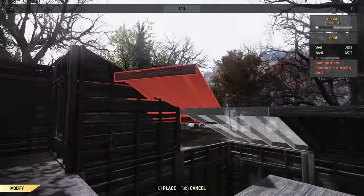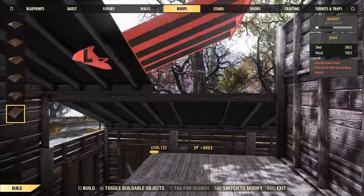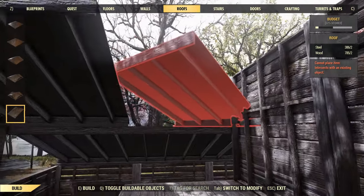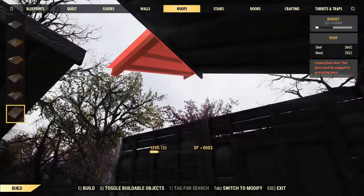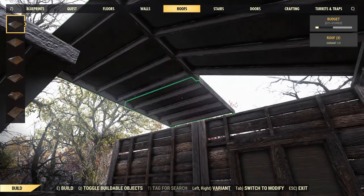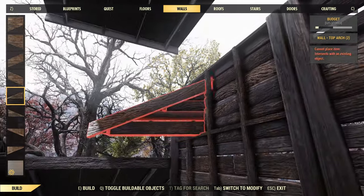Coming further towards the back we're going to mix up the shapes and angles to try and make things a bit more interesting. First thing I wanted to do here was continue the slope a little further over the stairs so I've got a bit of headroom - that actually didn't work out in the end. There are quite a lot of occasions here where you're going to see me do something and change my mind, but it's kind of integral to breaking up the shape and making the thing look more interesting.